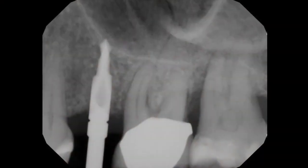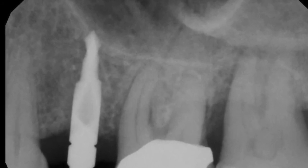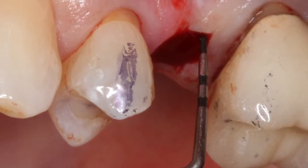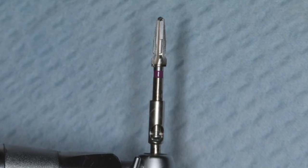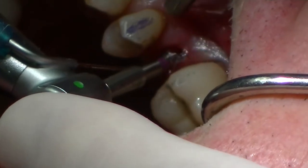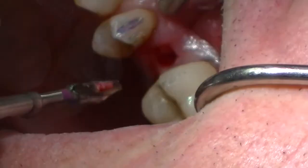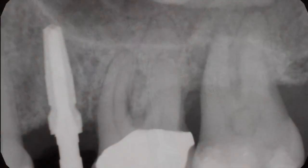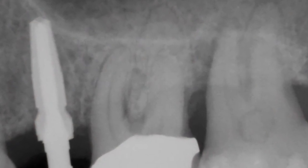I'll simply take a radiograph to see that I am at the floor of the sinus. We have about 3 millimeters of soft tissue. I'm simply going to widen that osteotomy site with the 3.5 diameter tapered burr, going at 800 RPMs to the floor. Taking a radiograph, you can see I'm at what I consider to be the floor, but the burr is not completely at depth, which is fine in this situation.